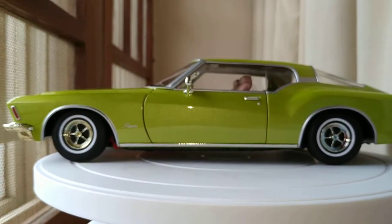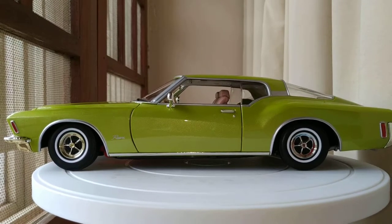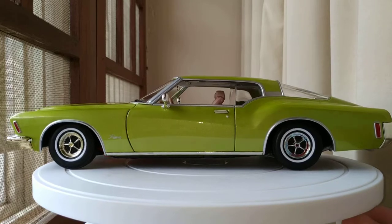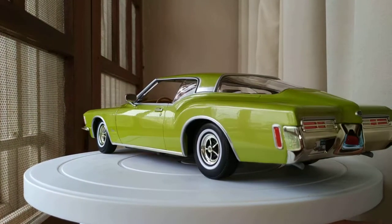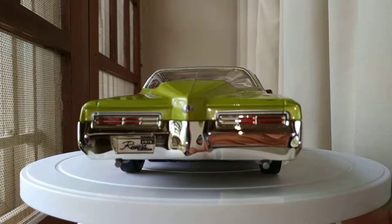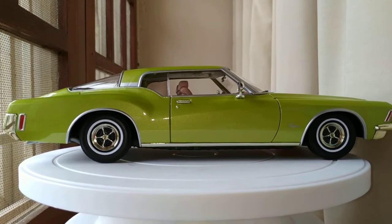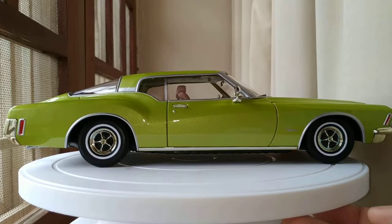It sure is as long as a boat. Just check out the side profile - the lines are so straight and the height is also quite low. It's a two-door hardtop, the third generation of the Riviera, in production from '71 to '73.